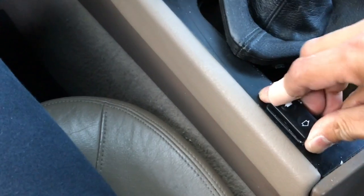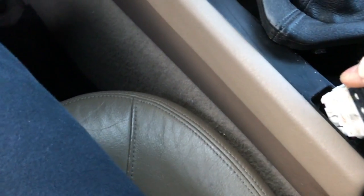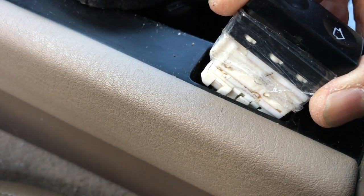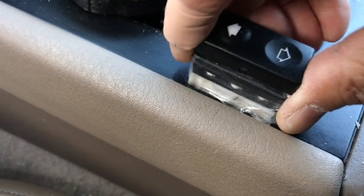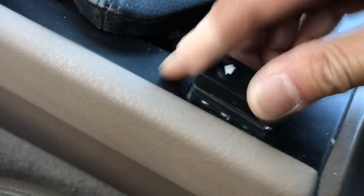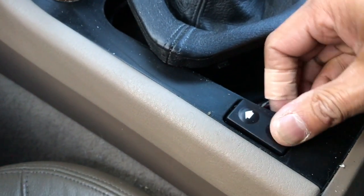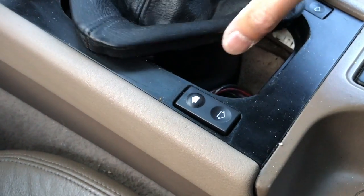Now the problem I had was when I put this back in, when I push the button it falls right in. So my trick — all I did was put scotch tape around where the connectors are. At the end if you ever need to tear it apart you can, but for now when I put it back in, as you can see, I can rock it back and forth and everything is good. If I didn't do that it would have fallen right through.